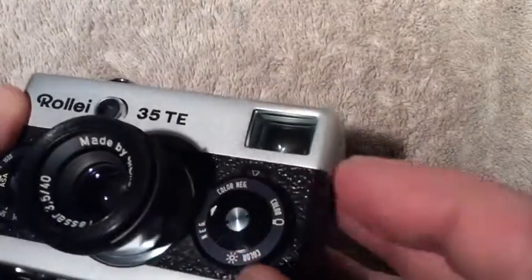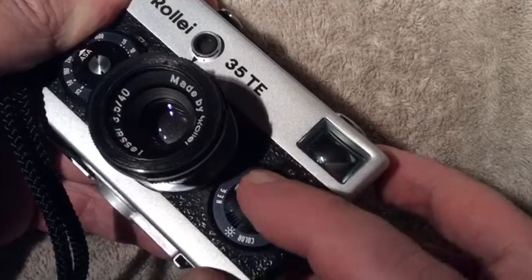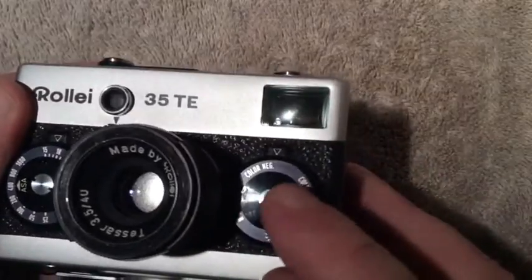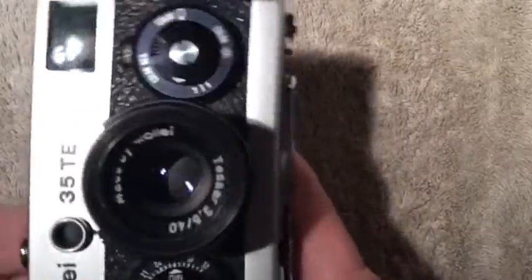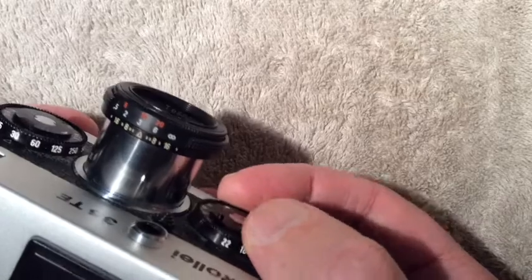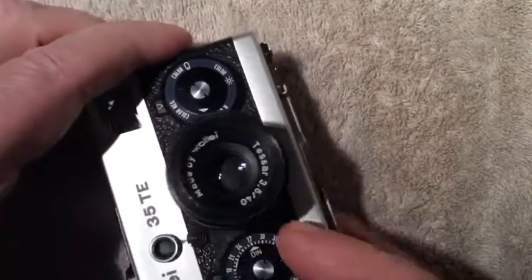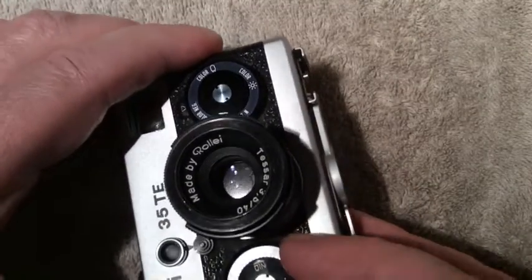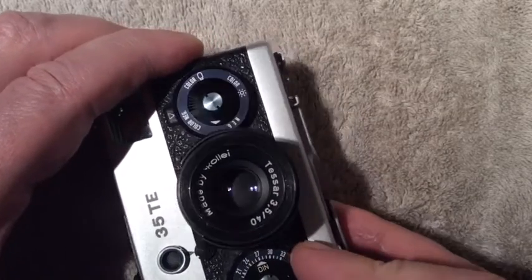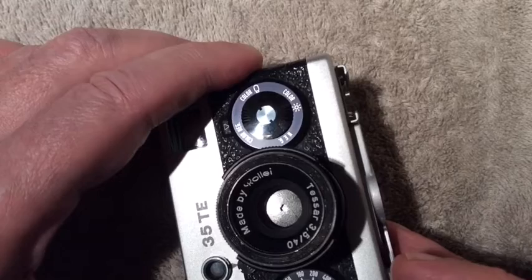On the front of the shutter speed dial there is just a little reminder for what kind of film you have in the camera — there's no actual setting, it's just a friendly reminder. Over here we have the aperture setting; it goes from f22 down to f3.5. You can see it open up and close down — that's f22, fully open, then closed down to f3.5.